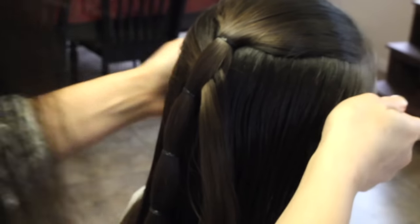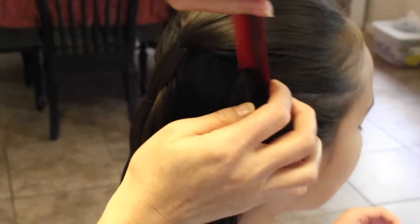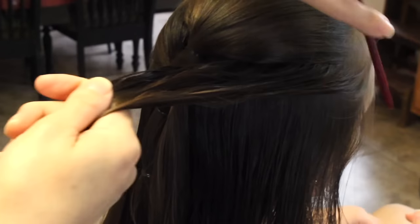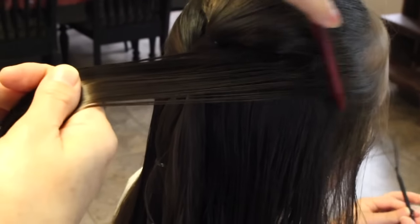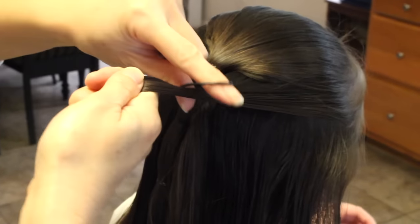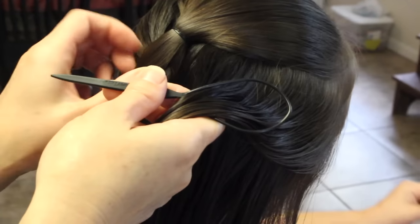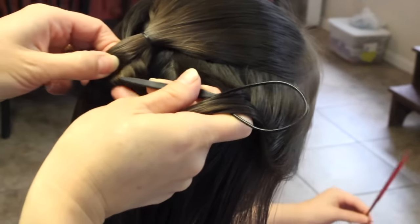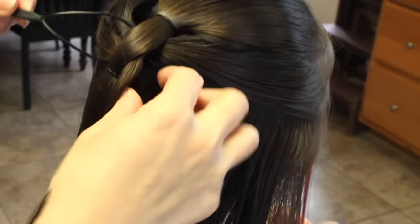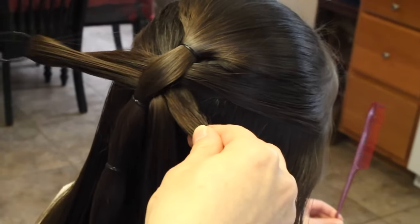I'm going to do the same thing and take a section. Comb it through and make it smooth. Take the topsy tail and put the strand through. I'm going to take the topsy tail and put it right through the middle of the strand, then hold this and pull it right through.